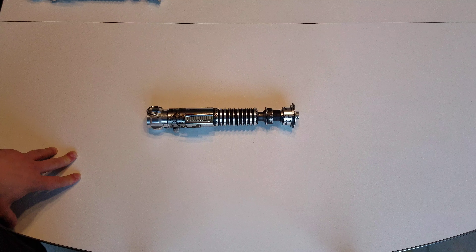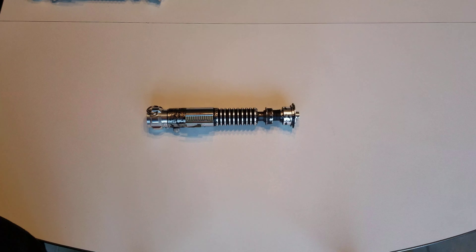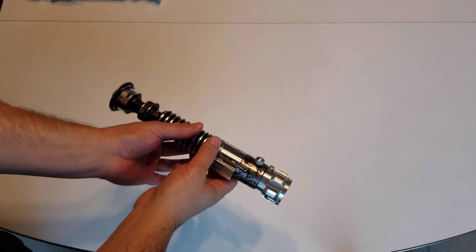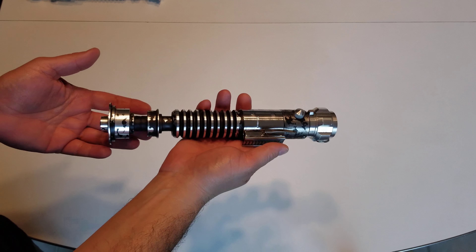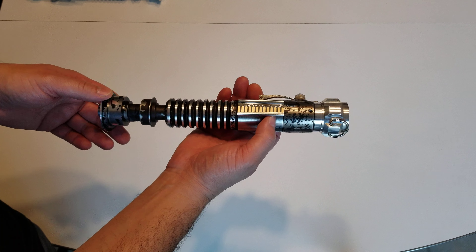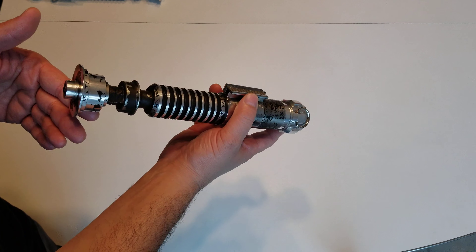I've been doing mostly Solus Holus for some reason, but this one's an Anakin Starkiller and I just kind of wanted to show some of the differences. I have another video going over the differences between the two, but I just kind of want to show this off a little bit for the owner.